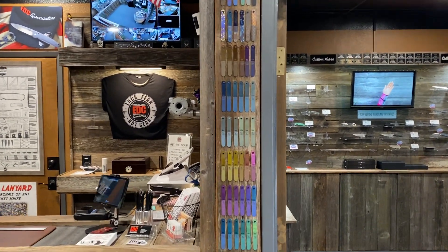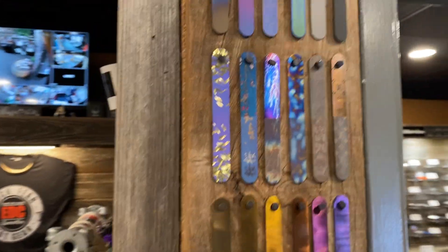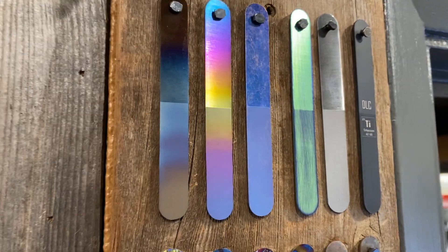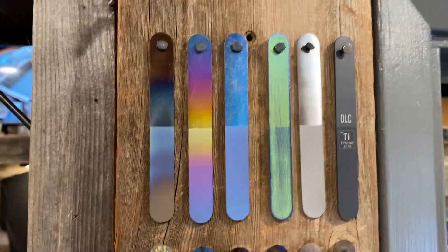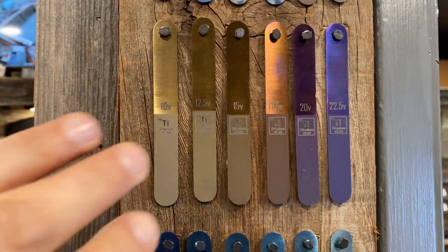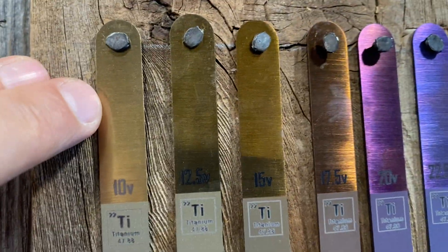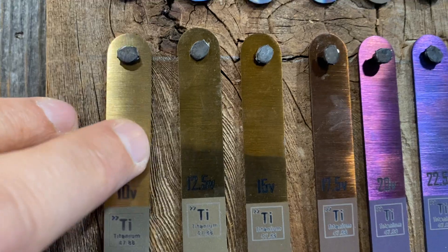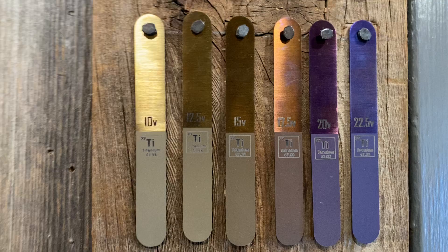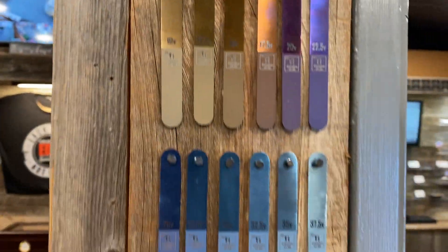Here we are at the shop at EDC Specialties and this is our titanium anodization chart. These are what we call popsicle sticks — they're titanium sticks, grade 5, shaped like popsicles. You can see a difference from top to bottom: this is a bead blasted finish and this is a belted finish, so you can see what something looks like when it's faced and when it's blasted in the same color spectrum.